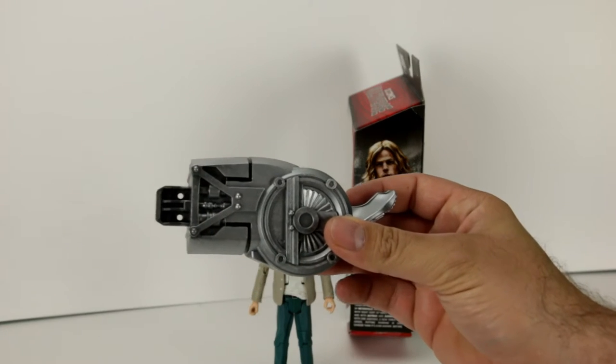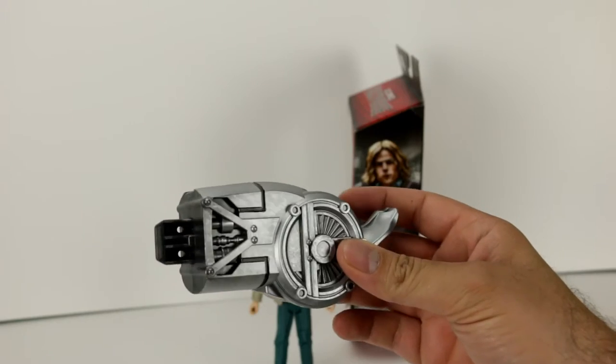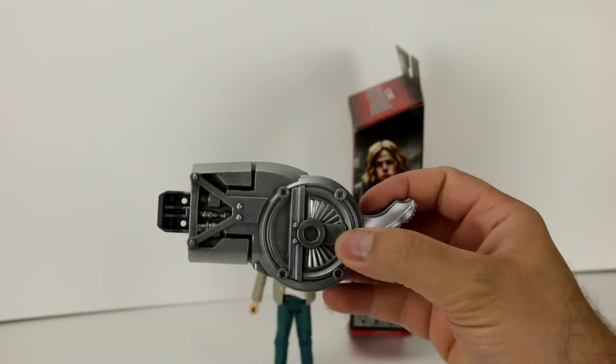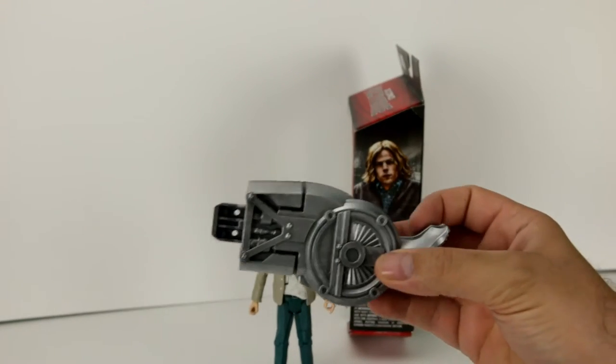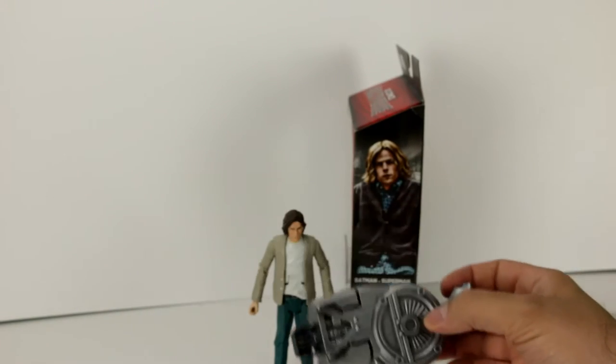Here's that extra piece to the grapnel blaster — I think it's piece five on the back of the box. That's kind of neat. I guess I just need to get the Bat Creature and I'll have all of them to put together.